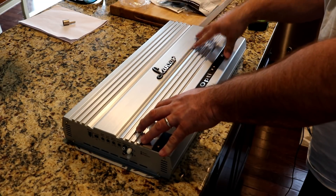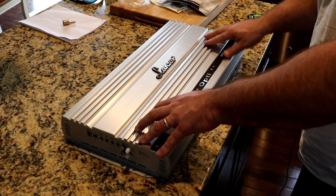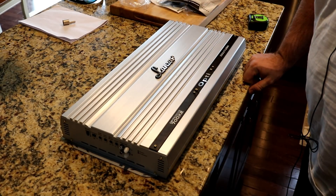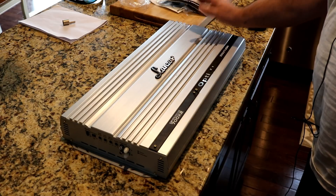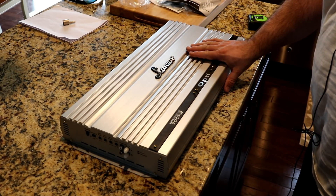Can we get 2,100 watts out of this amplifier at 4-ohm bridge? Can we get 1,400 watts at 8-ohm bridge? We're going to test both channels — that's why it's 8 ohms and 4 ohms. Let's see what this amp's got. I'll see you after the test.